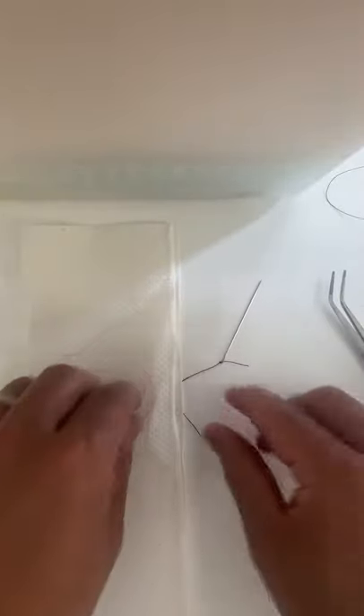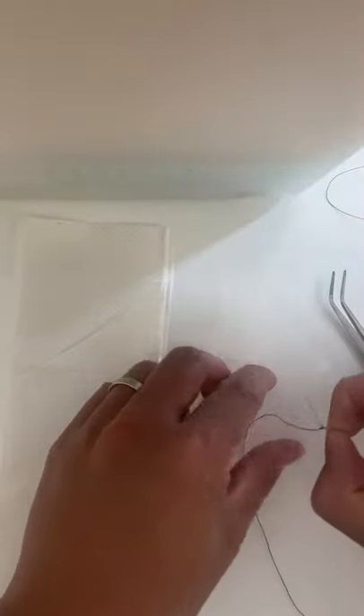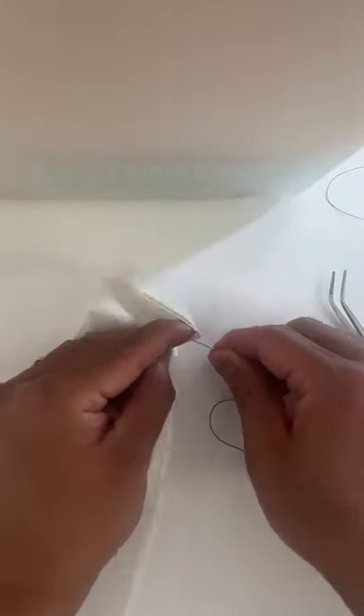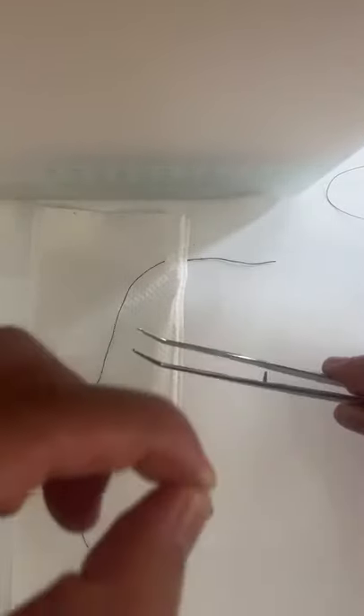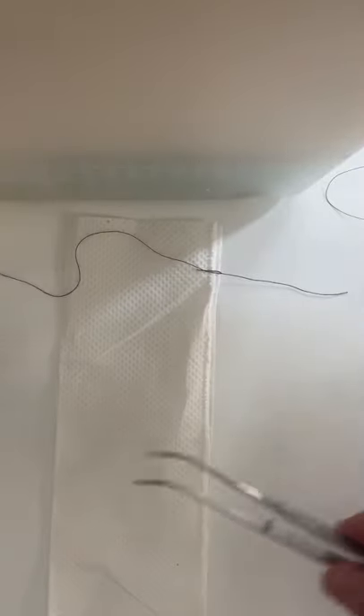So just fold it in half and we're going to connect it together. We're going to begin with the same exact technique as we did for the interrupted single suture here. We're going to start by going through both ends of the tissue. We're just going to leave a little bit of slack here and then we're going to do four wraps — twice, once, twice. Then we're going to grab the back end of our thread and pull through.